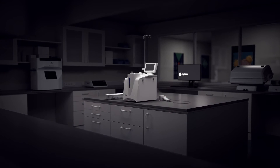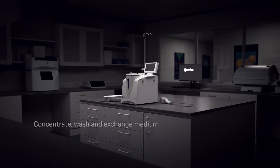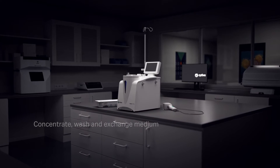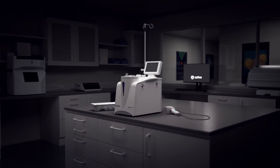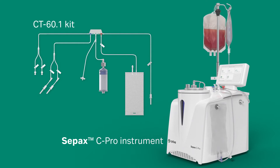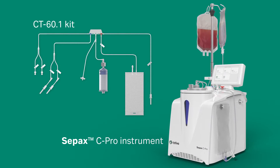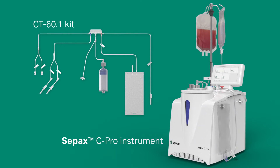The CultureWash CPRO application automatically concentrates, washes, and exchanges medium of fresh or thawed cellular products. It works in combination with the CPAC CPRO instrument and CT60.1 single-use kit.